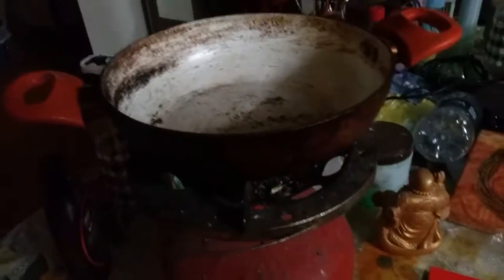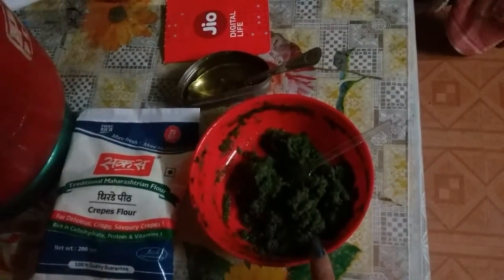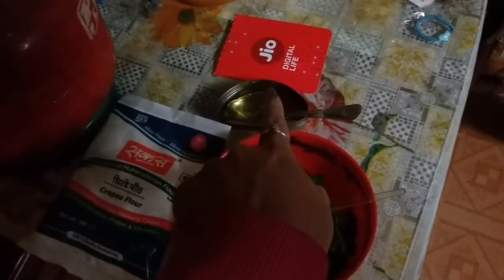It is a Maharashtrian dish. For that we need sakhar crepes flour, and this is chilka — chilka is what it is called in Hindi. I have also made garlic and coriander paste, and this is oil.